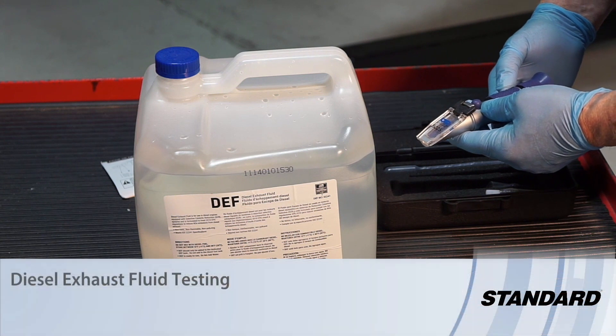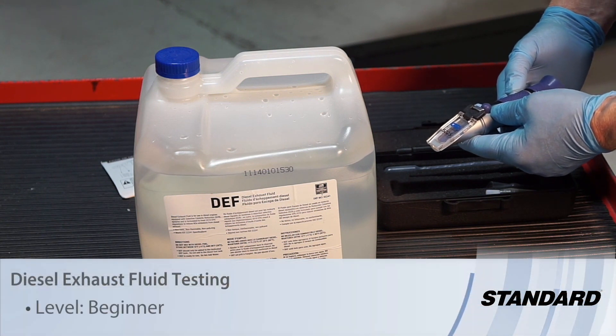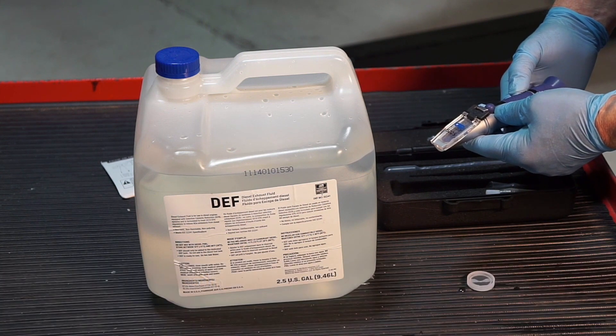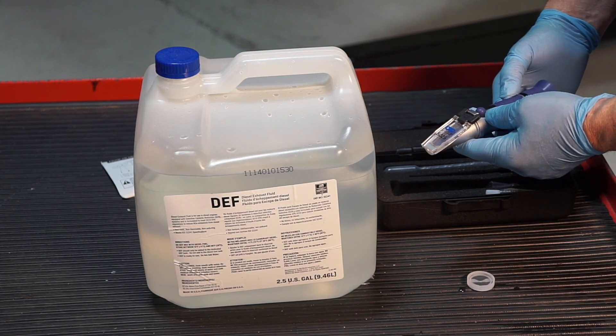Putting bad DEF fluid in your diesel truck can have some disastrous results, so it's a good idea to test your DEF fluid. If you have a DEF quality code in a diesel truck, you might want to test the quality of the fluid that's in the truck.